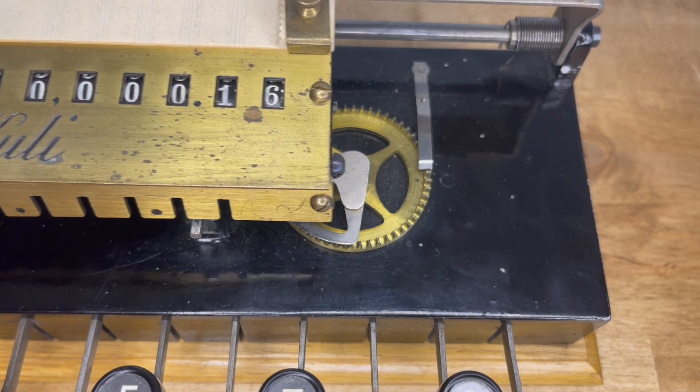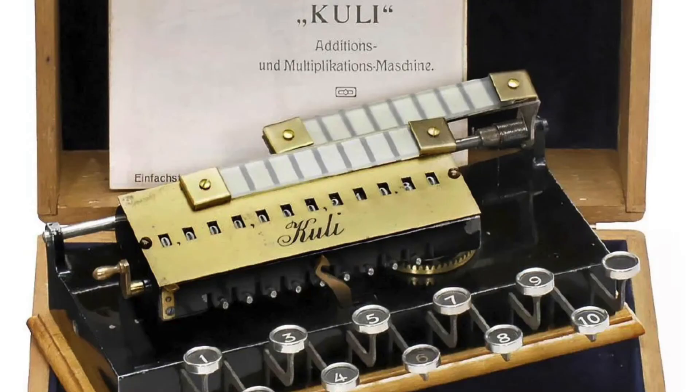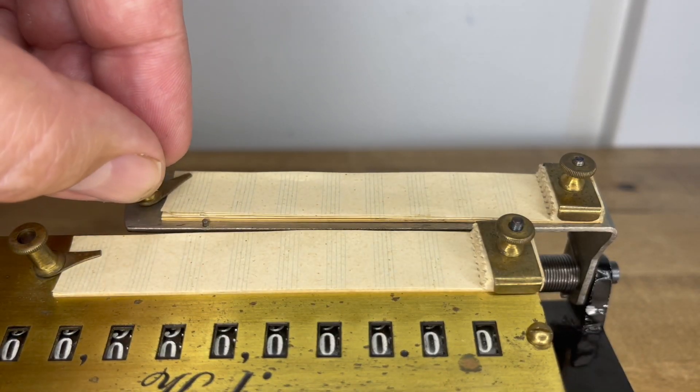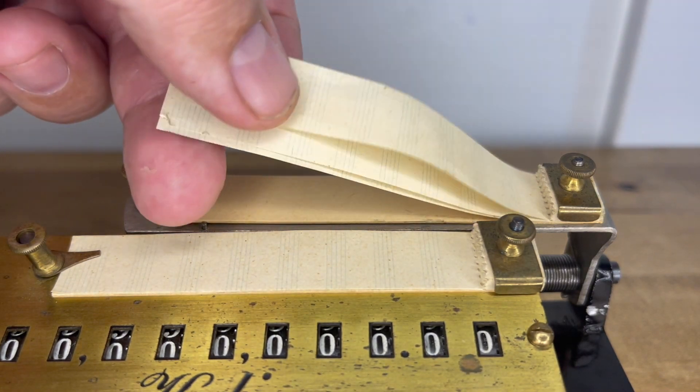Another version of the Cooley had a button whose purpose was to shift the carriage. Cooley's method for multiplication was just absolutely bananas. Cooley in German means pen, which is fitting, because you're going to need a pen for multiplication on this device.